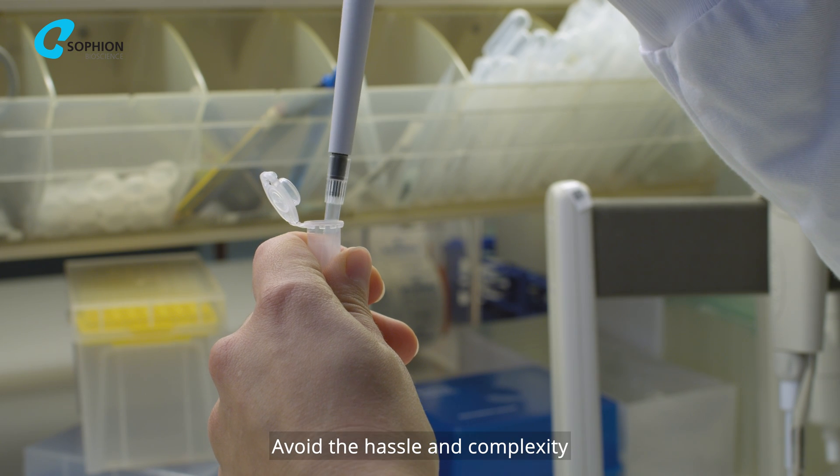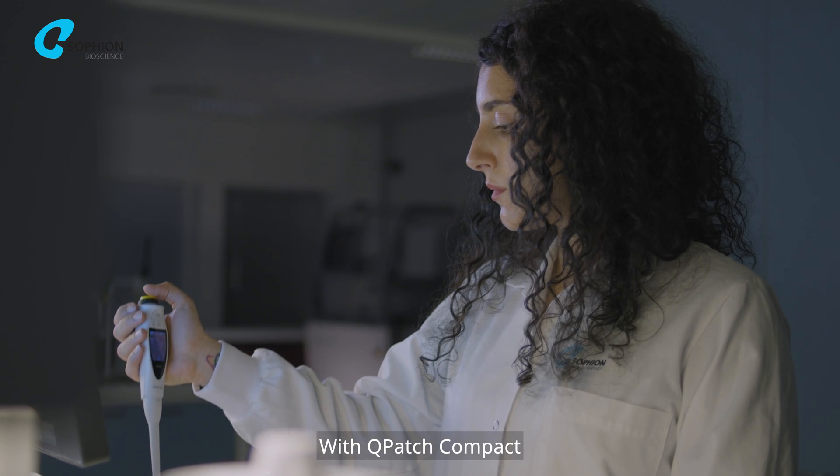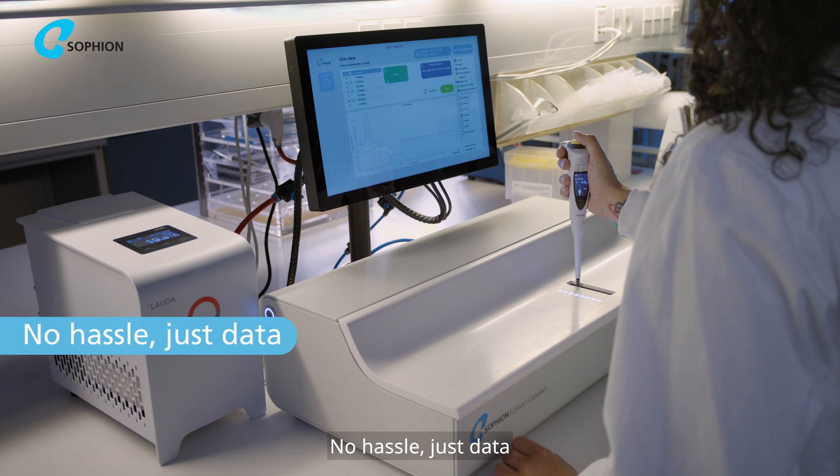Avoid the hassle and complexity of manual patch clamp setups. With Q-Patch Compact you can focus on generating data. No hassle, just data.